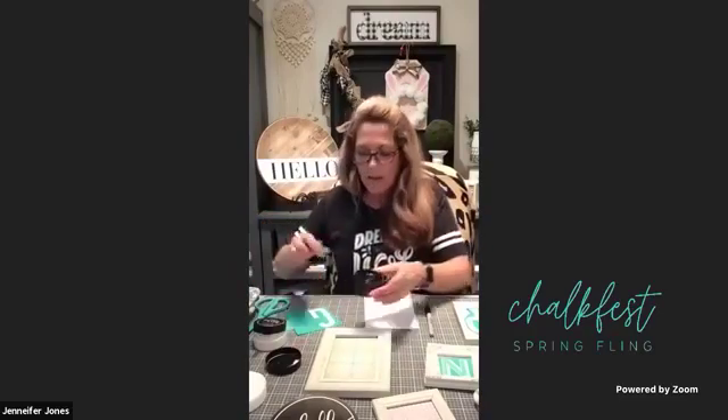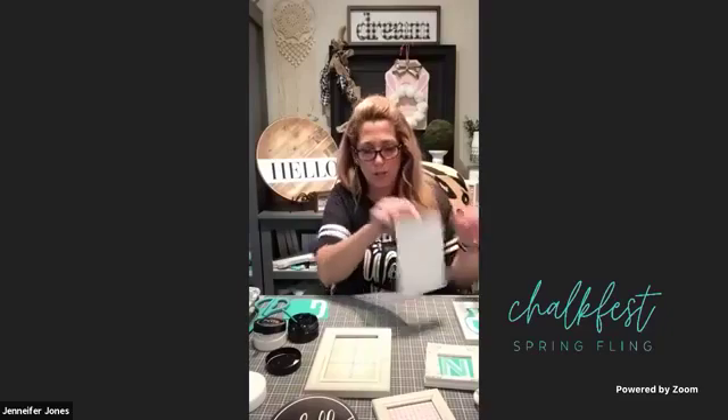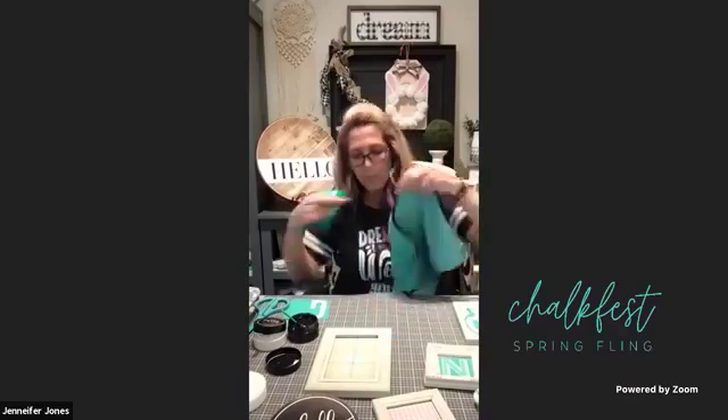When you get your Creamy Dreamy chalk paste, take off the lid and stick it in the top of the jar. I always like to stir my chalk paste to get all those pigments blended together - it is awesome sauce. Then we're going to write on the back of our carrier sheet for our transfer. Take your finger, rub it over the edge - don't pick at your corners. I like to flip mine over and remove that carrier sheet from the transfer. Quick tip: the shiny side is where your transfer will always go back on.